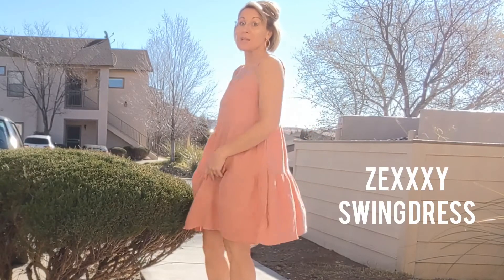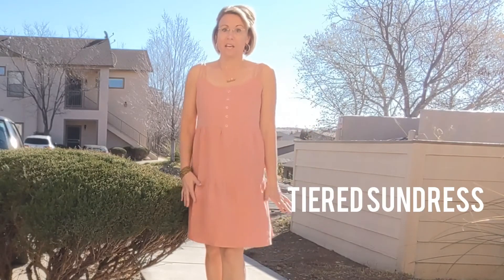Hey guys, so I just received my new Zexy sundress.